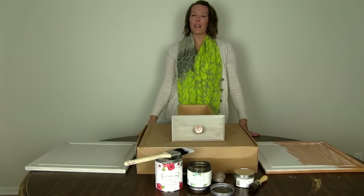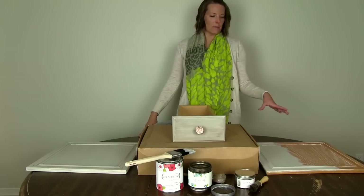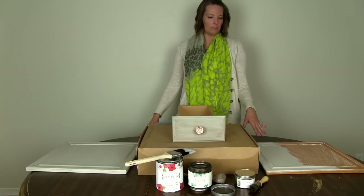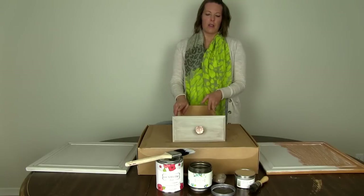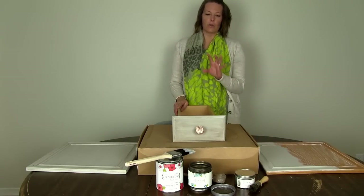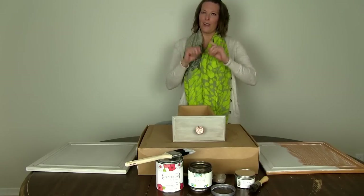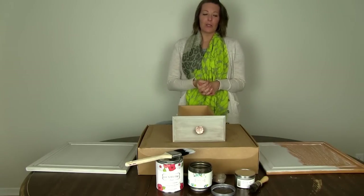We are finished! Hopefully I've shown you how easy it is to transform your cabinets and bathroom vanities — how to prep, paint, glaze, and seal. If you have any questions on any of the products or techniques, feel free to ask down below in the comments and I'll make sure to answer them. Thanks so much for watching!